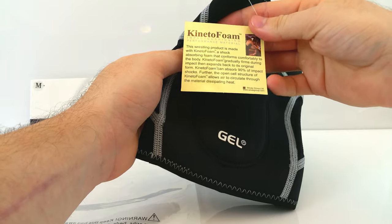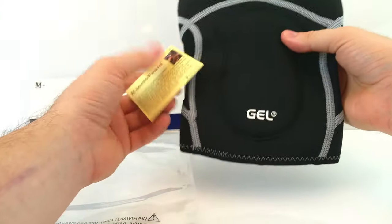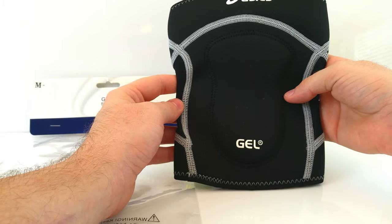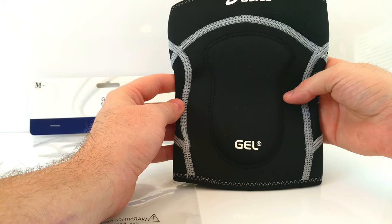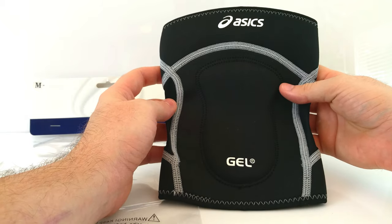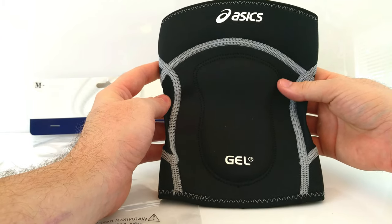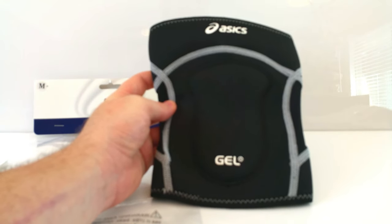It says it has kinetic foam that can absorb 90% of impact. Out of all the knee pads I tried, this one's down toward the bottom — it's just very basic and very thin, so for my injured knee it really doesn't do much. It's not on my recommendation list for knee injury. If you're looking for a very basic thin knee pad for the most minor protection, it'd work pretty well and it's really cheap.